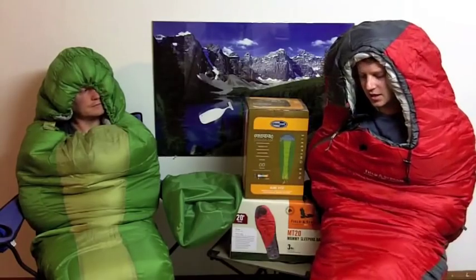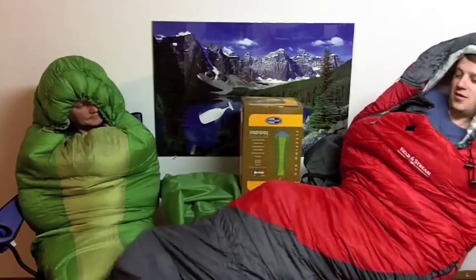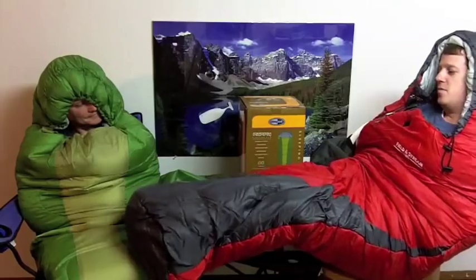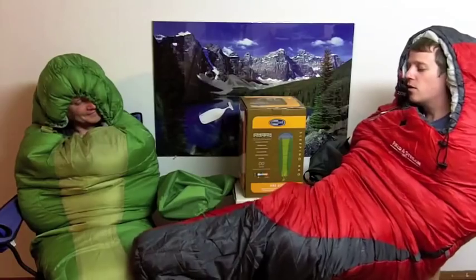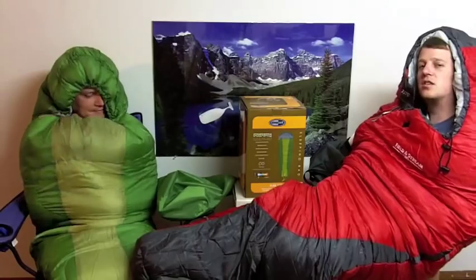When I was getting in this thing, the first thing I noticed that I like about it is that the zipper only goes about a foot from the bottom, which makes it nice. Because one of the things in traditional type sleeping bags that makes it difficult is the zipping at the bottom part — you're navigating the corners and where it separates the zipper from the bag and all that stuff.